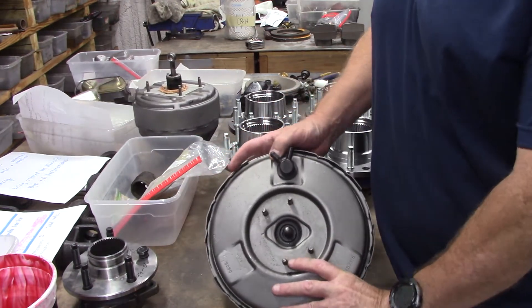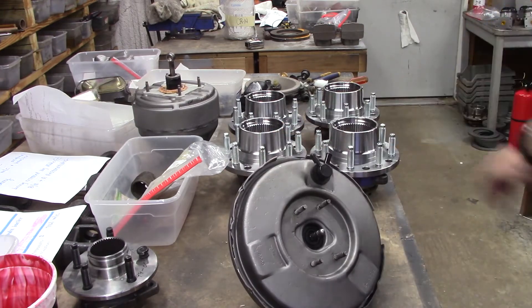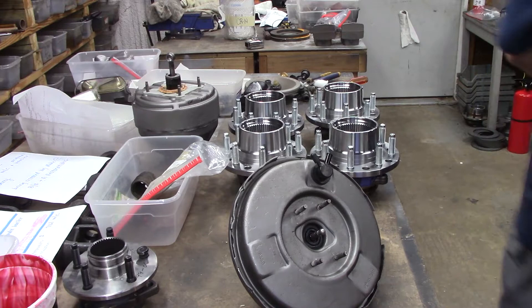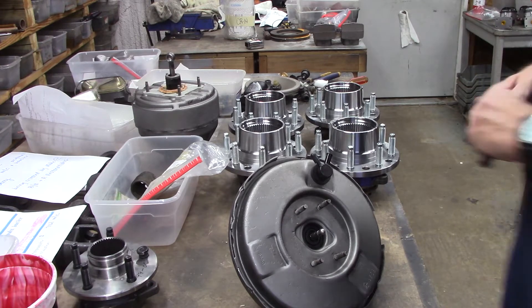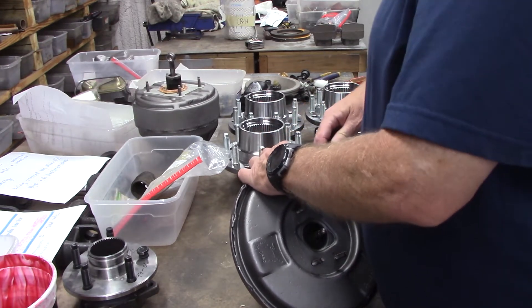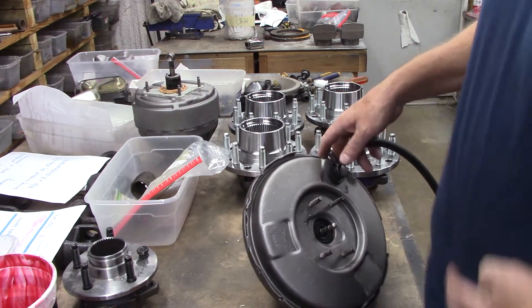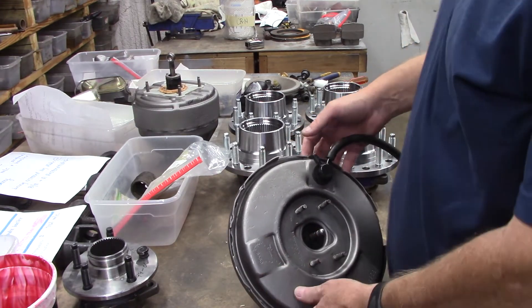Of course, it's already been checked out, but we're going to go ahead and check it out again real quick before we put it in the box. Nothing like a mountain power booster that doesn't work, huh? So let's check.